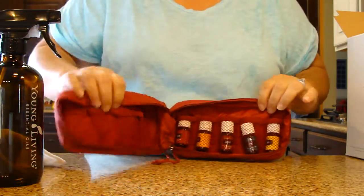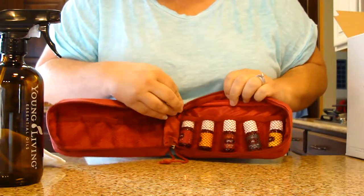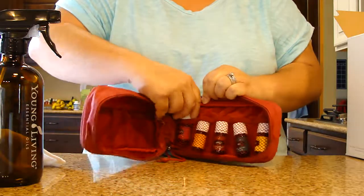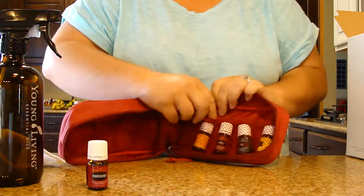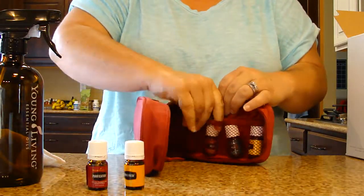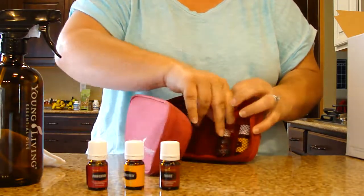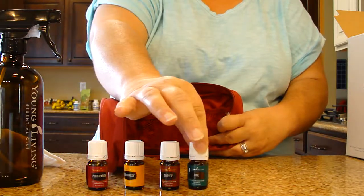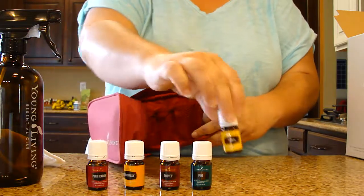Inside the case, there are different little compartments for oils. It comes with five different oils, all five-milliliter bottles: purification, citrus fresh, thieves, pine — which I've never had, so that'll be fun to open and smell — and lemon.